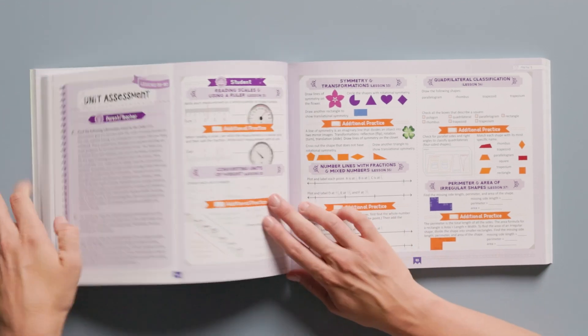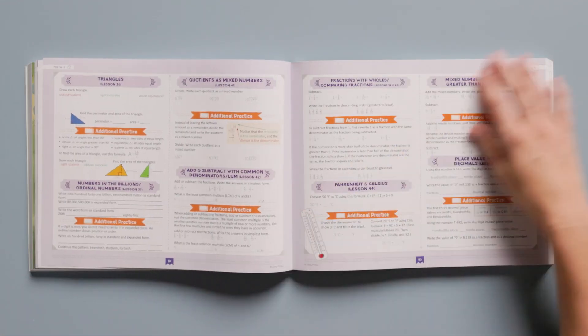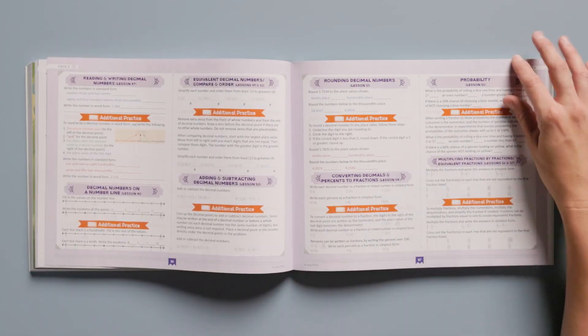Watch our Spiral Math Why It Works video on YouTube to see how our well-planned spiral approach makes these courses so effective. Each unit ends with an assessment that gives you a clear picture of what your child has learned and what he or she may need to review before moving on.